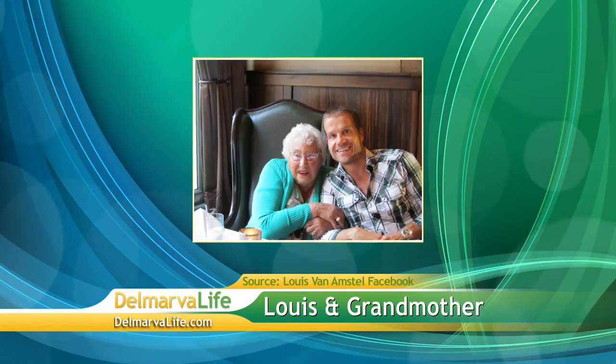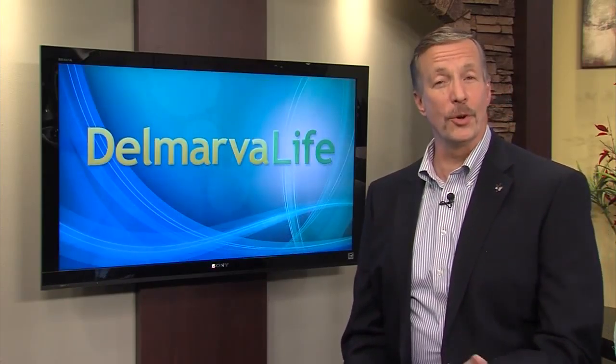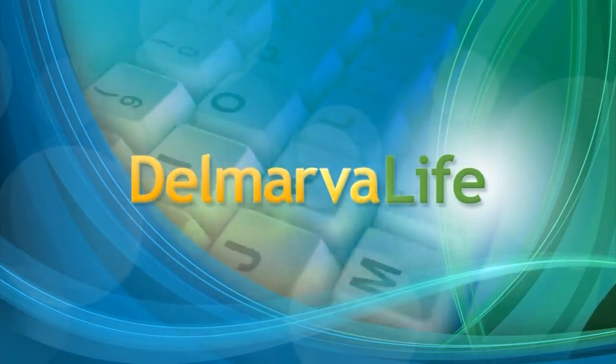Louis, have you got any other favorite dancers besides your mom? Well, my mom and my grandmother, who also, unfortunately, had osteoarthritis. So I'm kind of worried too. I keep active myself because I don't want to get it — I'm in my early 40s and I don't want osteoarthritis either. Just be proactive. If you'd like to learn more about the Make Your Move campaign, go to DelmarvaLife.com and click on the Show tab.